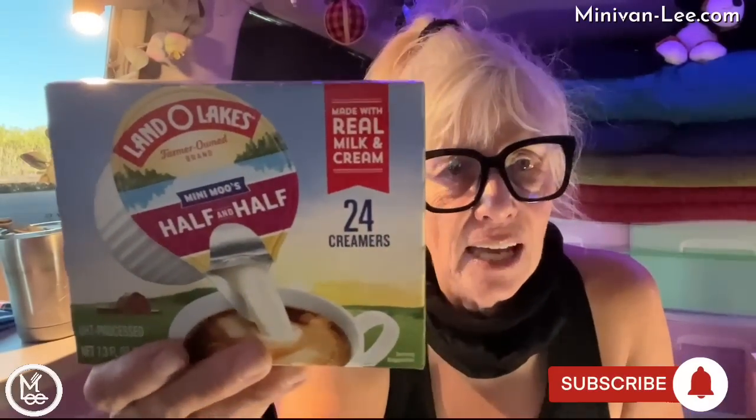I've got four of these. I tried another brand and I don't like them as well, so I went ahead with Land O'Lakes - I use this for my coffee. I use two in each of my coffee cups, and there are 24 so it lasts me six days. It's good stuff. All of these I'll put in my overflow bin.